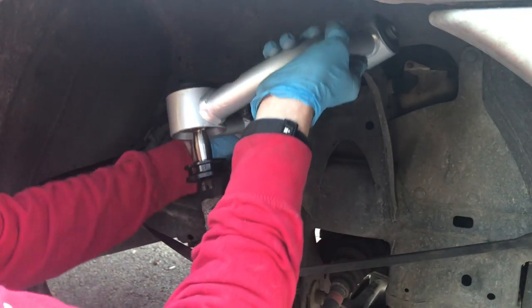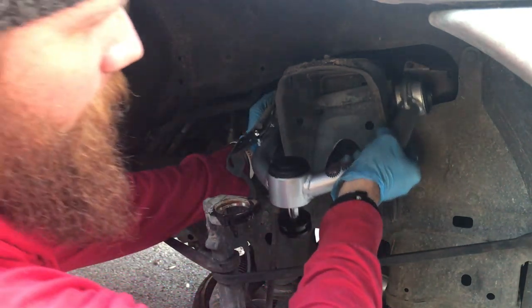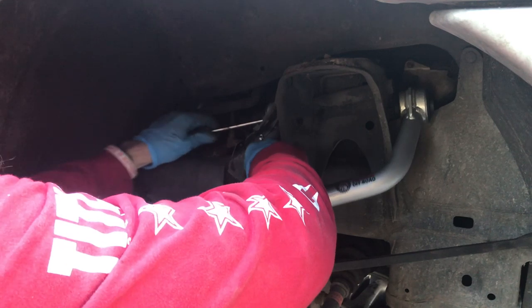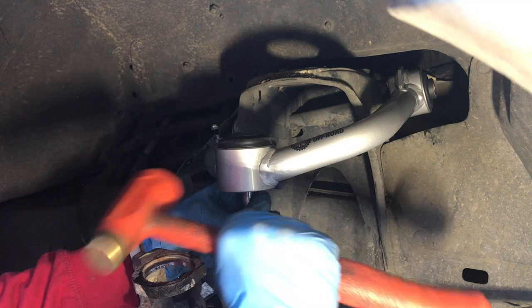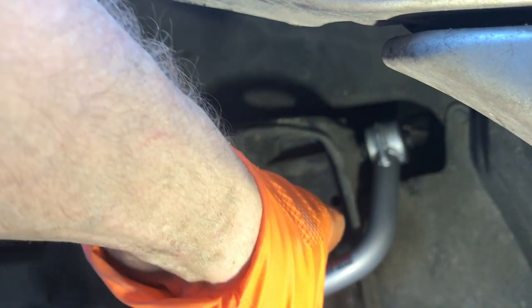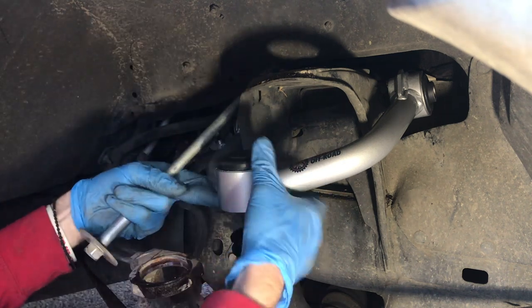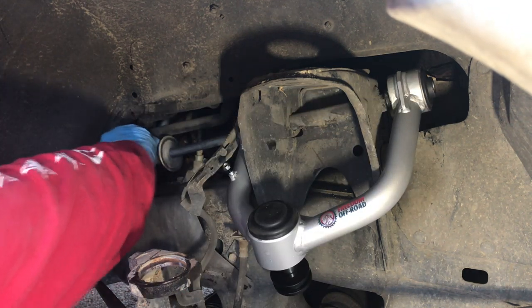Here's our new Freedom Off-Road Uniball upper control arm. It is a tight squeeze so we're going to do our best to squeeze it in. The best way we found to do that is to line one end up and use our screwdrivers like a set pin. We have a rubber mallet so we can just kind of ping it and adjust it as needed. We just used the screwdriver on that end and a little pry bar on that end, making sure we didn't mess up the rubber bushing. We just kind of pried it into place and that seems to work out okay.